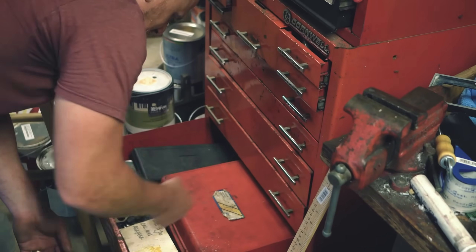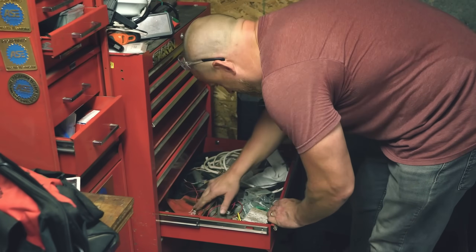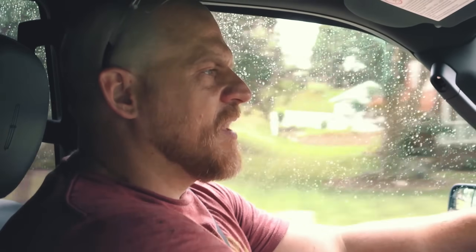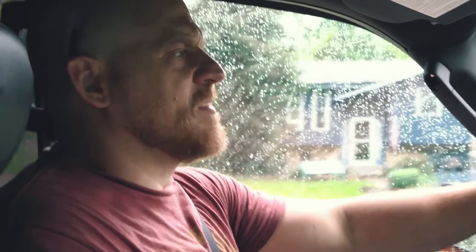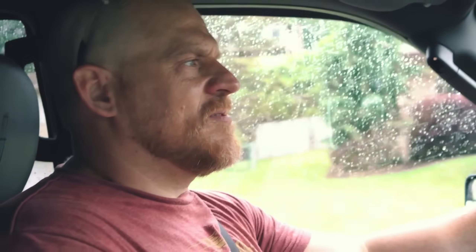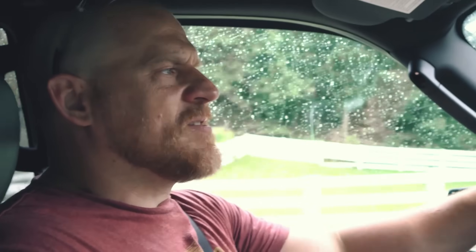I cannot believe that coil failed. I have no ignition coil — we gotta go buy one. So we're on our way to the parts store and I was just thinking about this job. Man, these are the things we encounter as technicians. Sometimes you've got a customer's car in a shop — if this is a customer's car, what do you do? You call up the customer and say, 'I'm sorry, your car died and we need to charge you diagnostic time to figure out why, and then we have to repair it too.'